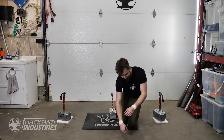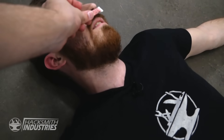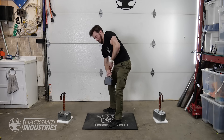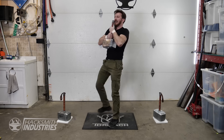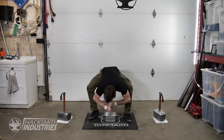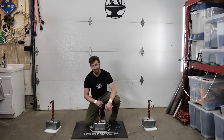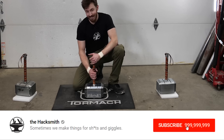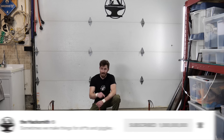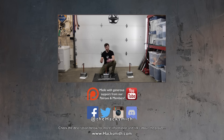Alright, that's the video. Make sure you're subscribed because you are not going to want to miss it when we take this to Iceland to give to Thor himself. Make sure you're subscribed, hit that notification bell, and don't forget to check out the links in the description below. Thanks for watching.